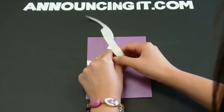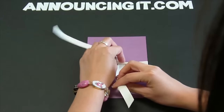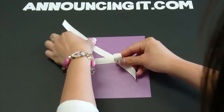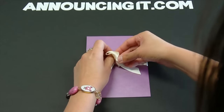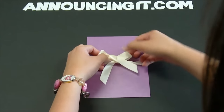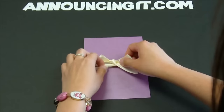Then go ahead and tie a knot, and then you make a loop with this one. Take the other piece and pull it over, slide it underneath, and just play with it so that it loosens up before you tighten it.